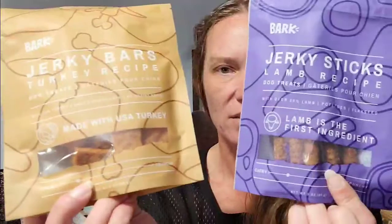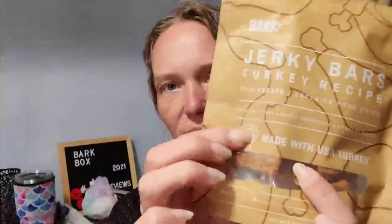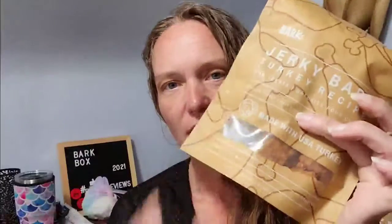And we have two bags of treats. This month our treats are Jerky Bars Turkey Recipe and Jerky Sticks Lamb Recipe. These are both on the chewier spectrum. Their Jerky Sticks are just long sticks of jerky meat — super easy for them to chew through and super easy to break apart and use as a training treat. Here are their Jerky Bars. These go quick — the dogs love these.